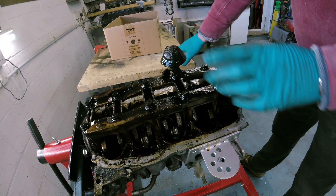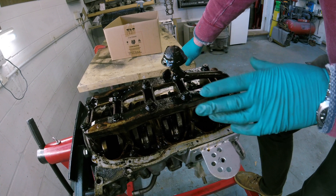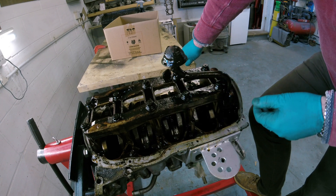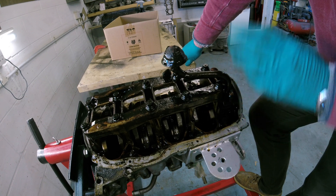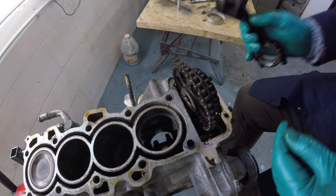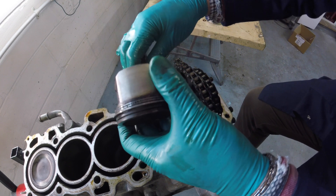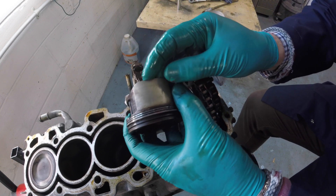I've just taken the sump off this engine and it's extremely dirty. I had an inkling as soon as I took the sump plug out and saw the state of the oil that came out that things weren't going to look pretty inside — and lo and behold, that's confirmed. I'm going to start stripping this down piece by piece and getting it cleaned up. I've just taken the number one piston out and whilst it's absolutely filthy inside, there is some good news.